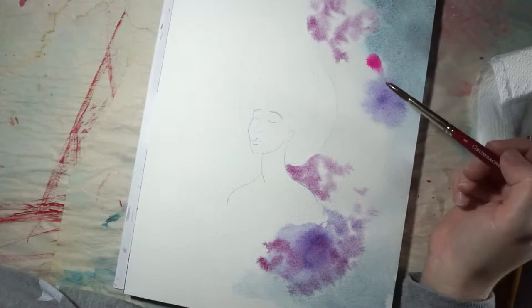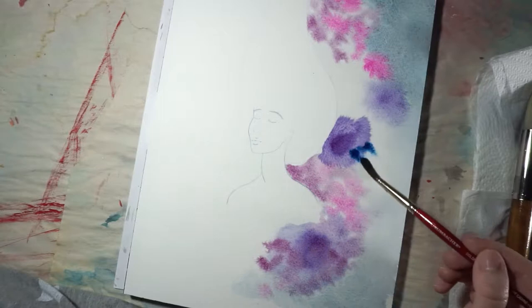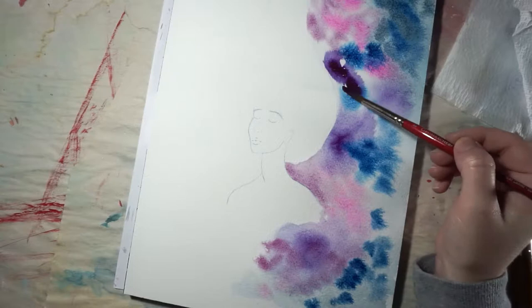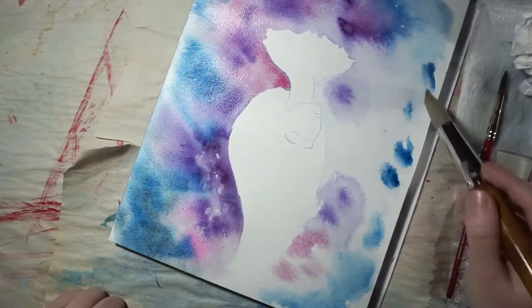I consider this piece my first real step into surrealism. I typically stick to the realm of fantasy, painting lots of fairies, elves, mermaids, women in elaborate crowns or dresses, and I absolutely love painting fantastical creatures, but every now and then I get the urge to experiment and push myself outside my comfort zone.